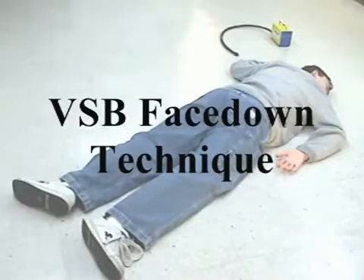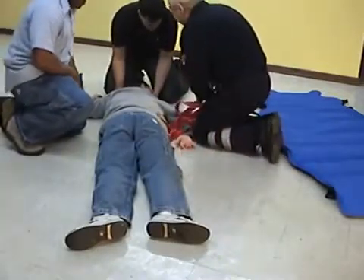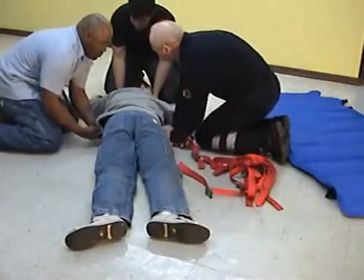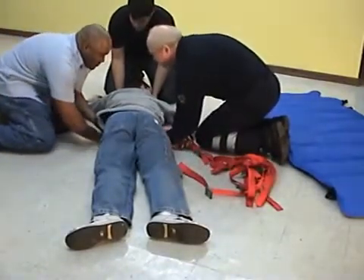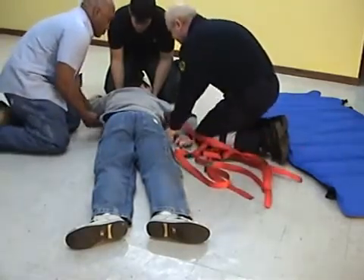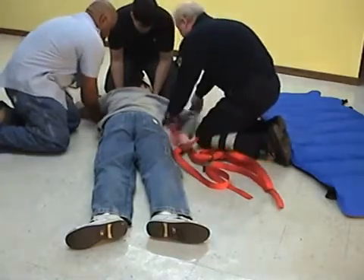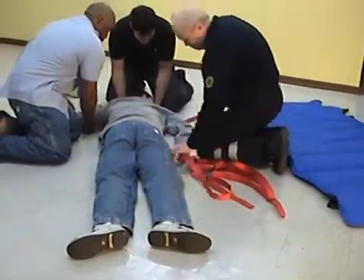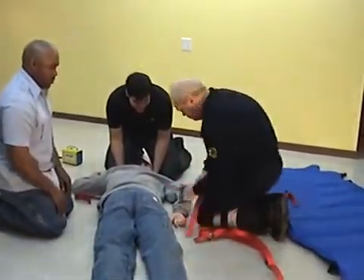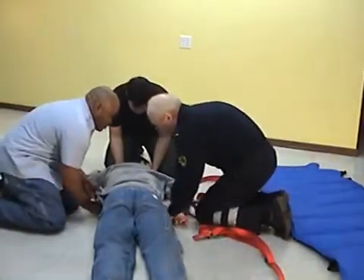When rescuing a face down patient, three to four rescue personnel are ideal. Using the face down strap system makes it easier to strap the patient in a face down situation. The goal is to get the patient face up to facilitate care and transportation with an absolute minimum of patient movement. Slide the face down straps under the shoulder, one under the waist and one under the legs. One of the two buckles should be under the patient.